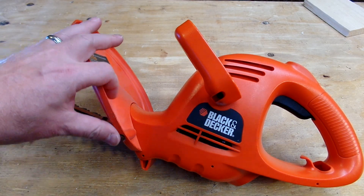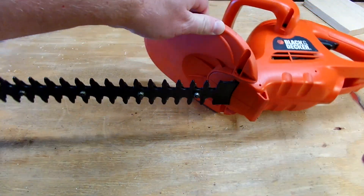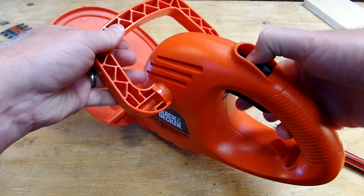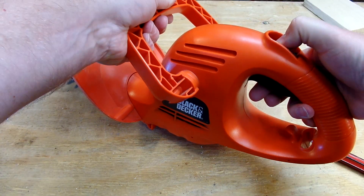Hello and welcome back. Today we're going to be taking apart a Black & Decker hedge trimmer. This is really old. The switch is giving out. On this one you have to pull back this switch and then pull the trigger. This part right here is not making a very good connection, so there's a short — I pull it back and there's a spark.